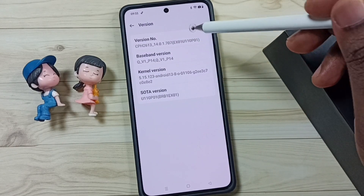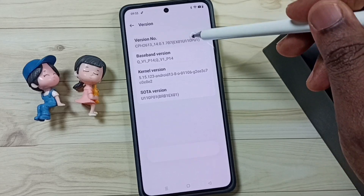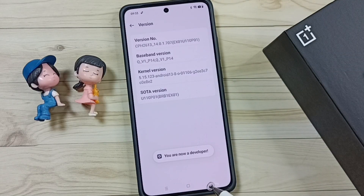On the version number we need to tap 7 times: 1, 2, 3, 4, 5, 6, 7. See the message — you are now a developer. Go back.